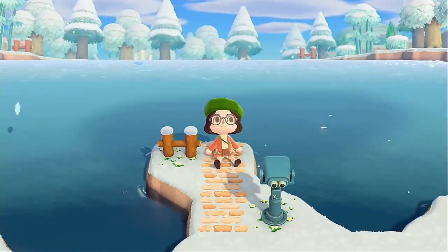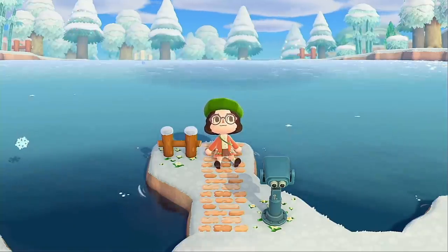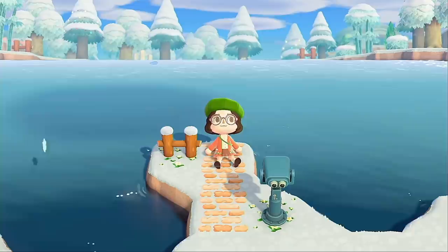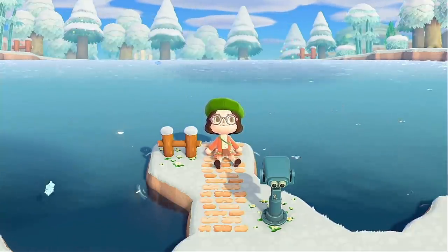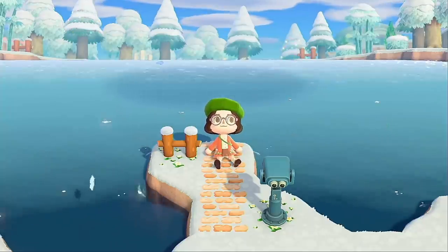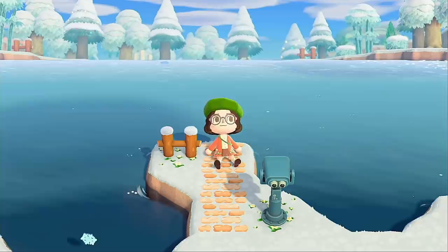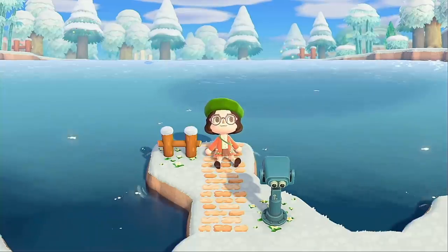Hello and welcome back, my beautiful froggy army, to another video! Today we have a more simple, laid-back how-to instructional video for you guys. I feel like I haven't done this in a while, and I feel like these could be really helpful for some of you who really struggle with decorating and just need someone to tell you exactly what to do. I am here for you today.